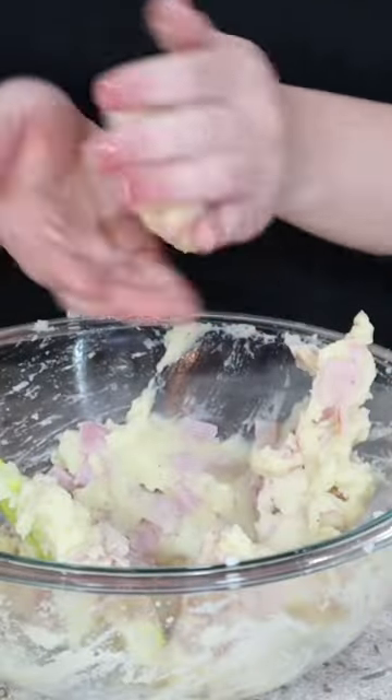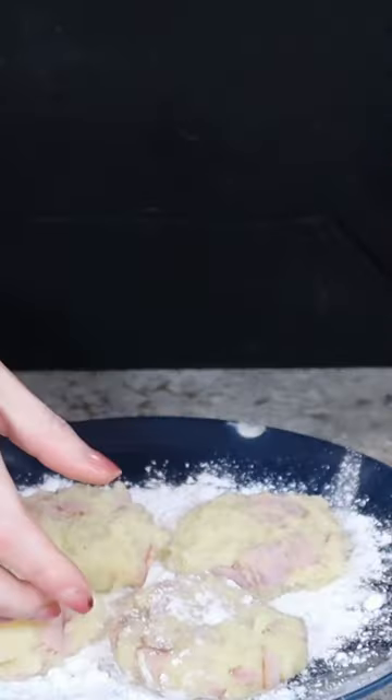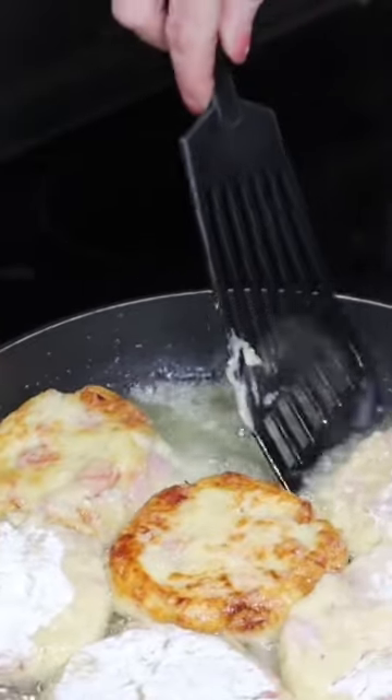Season this to taste with salt and pepper, and then form this into patties. Dredge each patty in some all-purpose flour, and then fry in a pan with some oil until crisp.